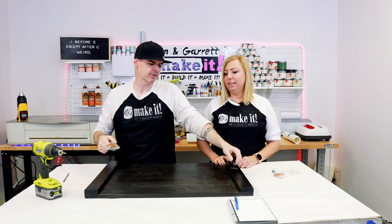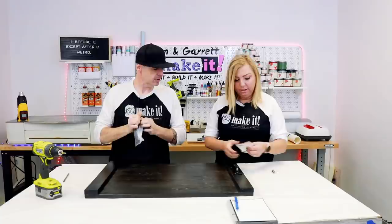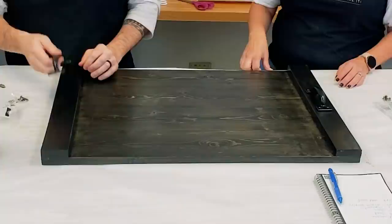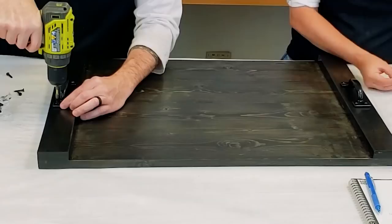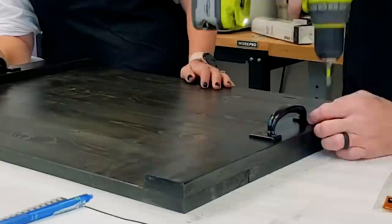Step seven — now we're going to add the handles to make it so you can pick it up and carry it around. It's a serving tray so you need to carry it. We have these little fence door pulls — five and three-quarter inches — and we'll use the hardware that came with them. I'm going to line it up with that center board seam, which makes it easy to eyeball the middle of the handle. It doesn't have to be exactly perfect. Now we can carry it around.